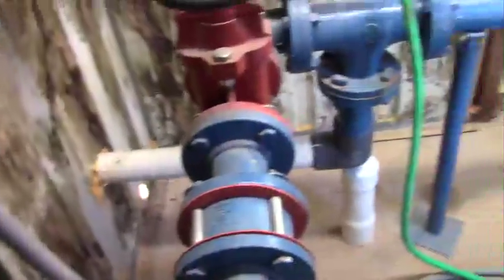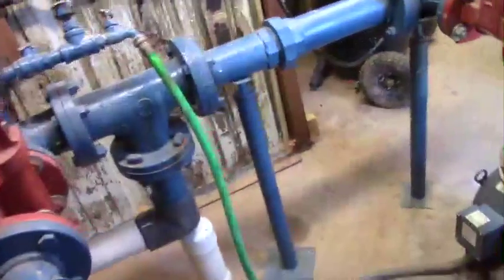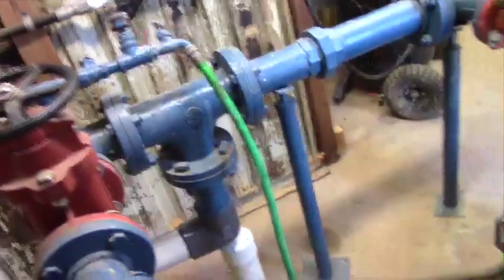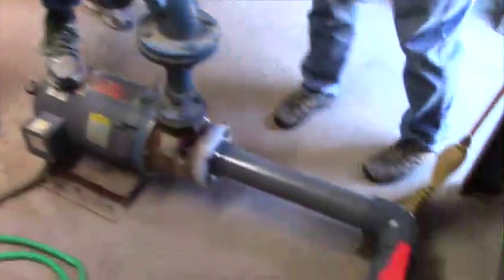We have two pumps that take water from the ground storage tanks — they're 10 horsepower. They bring it in, pressurize it, and put it into the high pressure tank for distribution to the system.